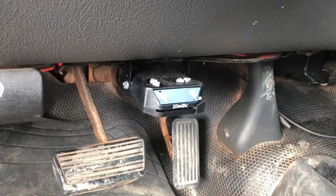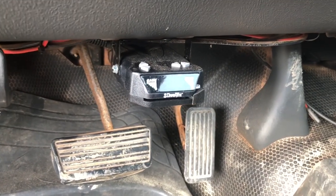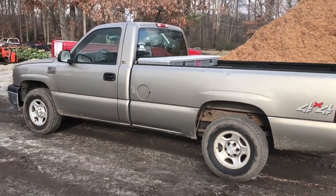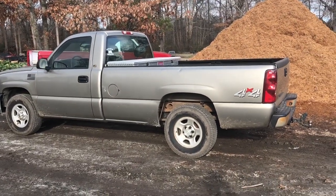I also got a Draw-Tite delayed-timing electronic brake controller installed. When you're towing something heavy, a brake controller is a must. I'm not sure I care for that Draw-Tite controller all that much, but it got the job done. That's the Draw-Tite Activator 4.